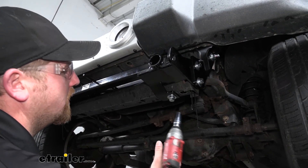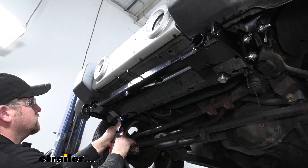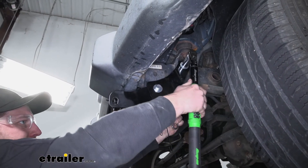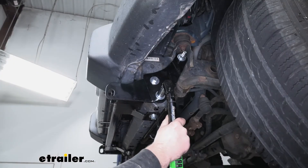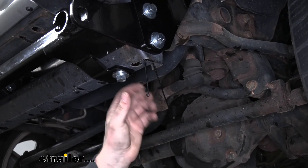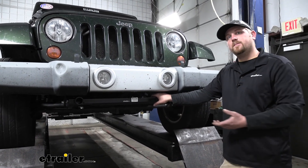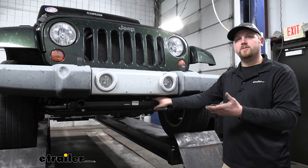With all of our hardware tight, we can go ahead and use the torque wrench to tighten it all down to the amount specified in our instructions. With everything torqued down, we can come to our handle nuts and use a pair of snips to trim off that extra for a little bit cleaner look. At this point, if you removed your rock guard underneath, you would simply trim it to the diagram and instructions and reinstall it. In our case, since ours was missing, that's something we don't have to worry about.